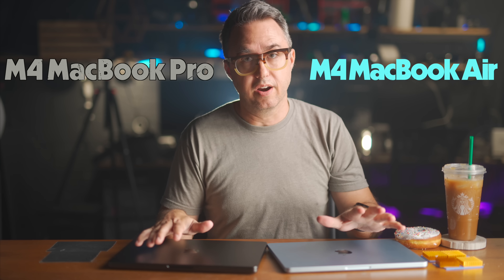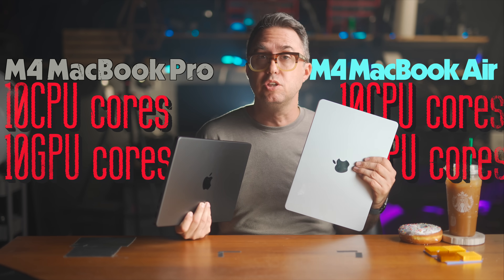These two laptops, the way I bought them, have the exact same computing hardware: 10 CPU cores, 10 GPU cores, 16 gigs of RAM. They have the same performance too, as long as whatever you're having them do doesn't bring the CPUs to 100% for more than a few seconds at a time. And most things don't.